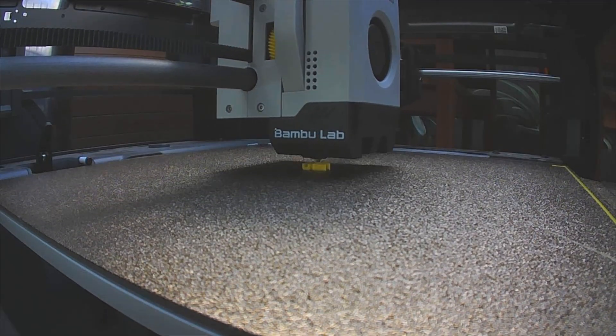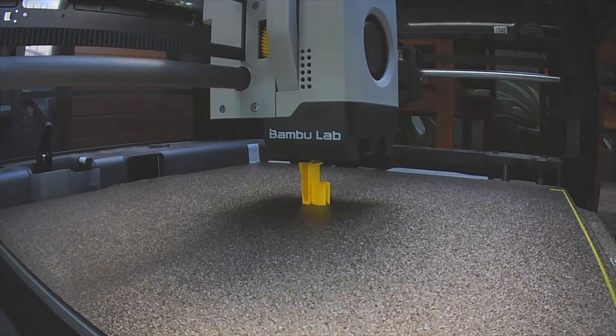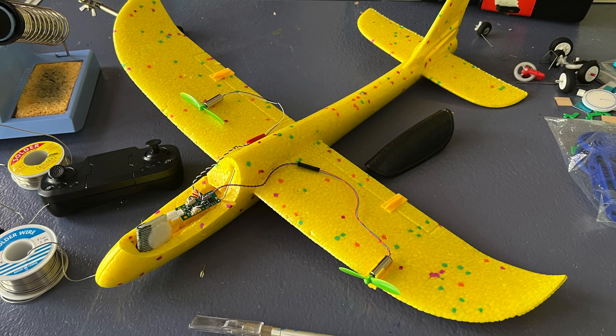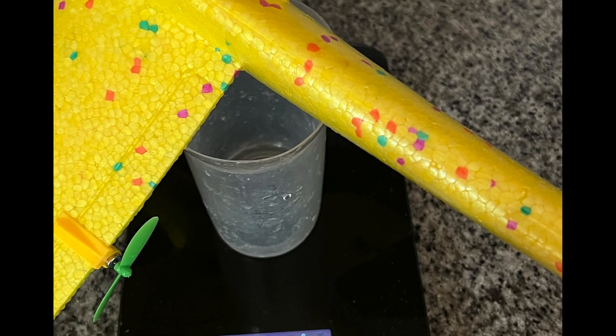Next I created 3D printed motor mounts to slide onto the trailing edge to get around the stabilization issue, which actually turned out not to be necessary. I also switched to 55mm smaller props for less thrust. Flying weight came to 50 grams.